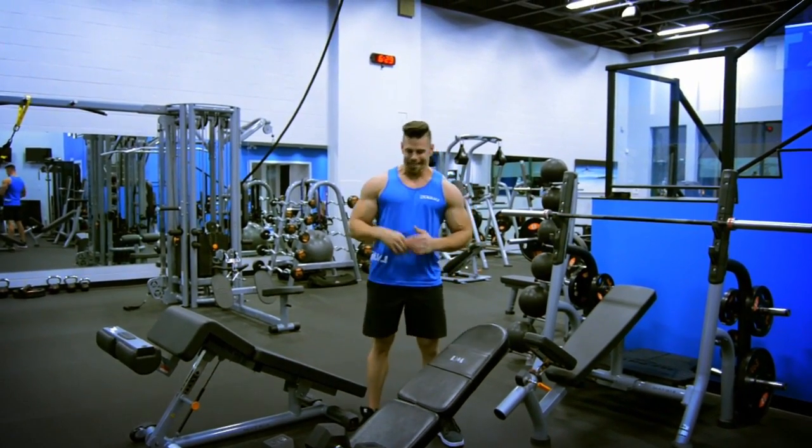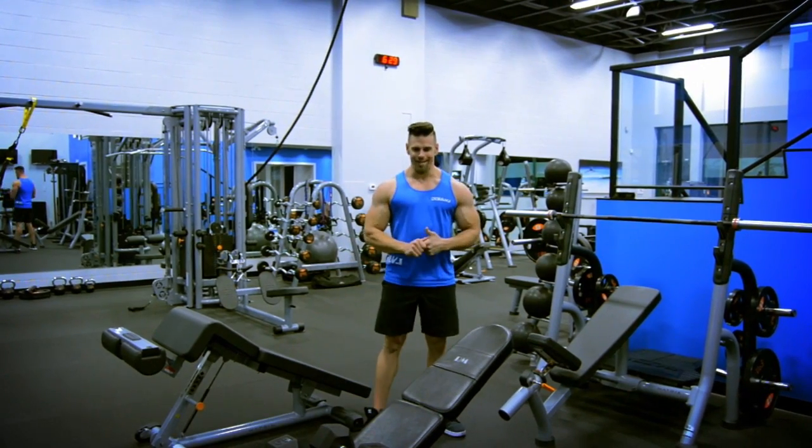Hi, Alan again with Next Level. I'm going to be showing you guys today how to do incline dumbbell bench press.